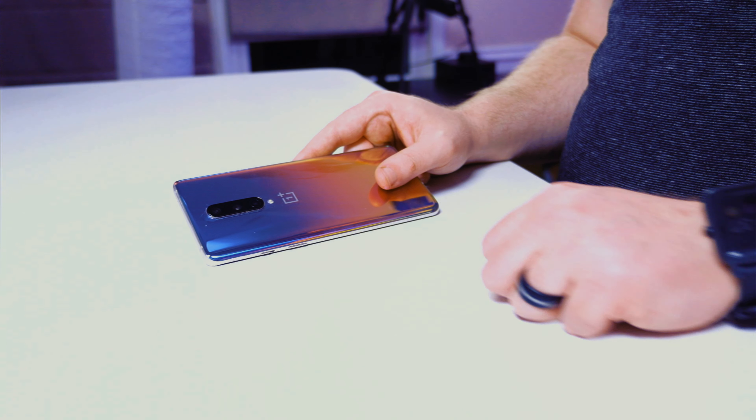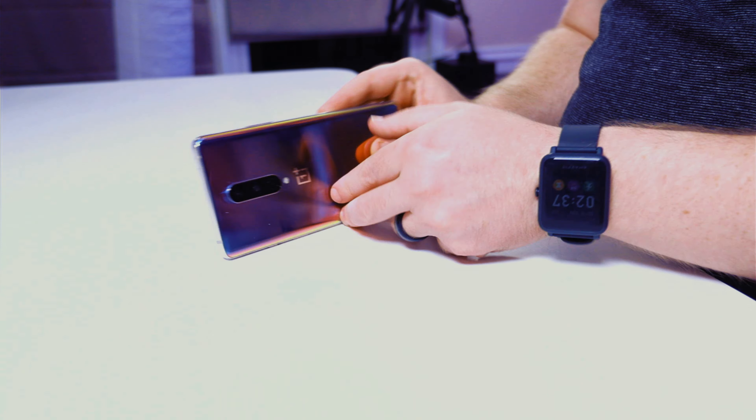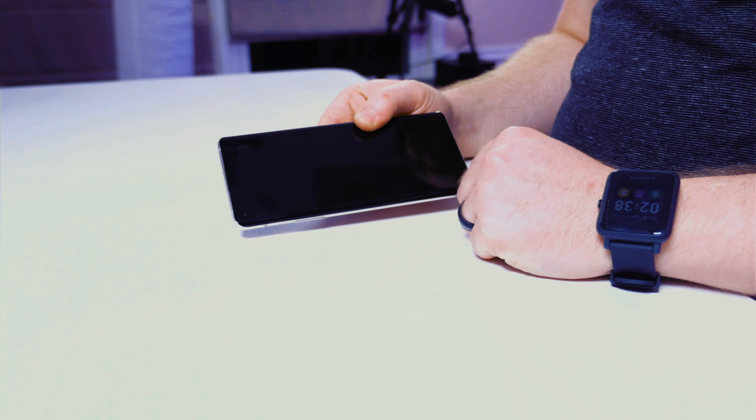You'll notice immediately that the Nord has — I kid you not — six cameras on it. My OnePlus 8, which is a good bit more expensive, has four: three on the back and just one on the front. Let's be real though — it's not about how many cameras you have, but are they any good?